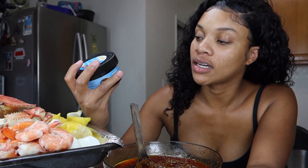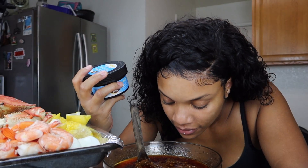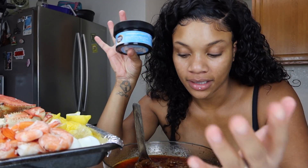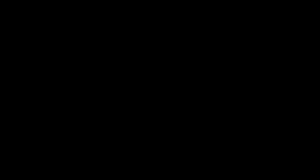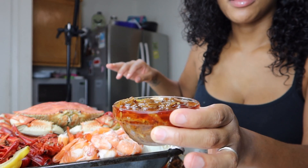Here is all the food that I made: I made crawfish, crab, shrimp, and boiled eggs. So far, I do not smell the butter at all in the sauce — it doesn't smell like anything. I honestly don't smell the weed; there are so many ingredients in this, I'm sure it's just drowned in there, but it is in there.